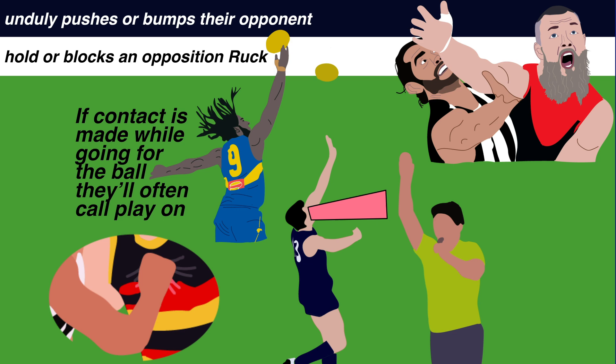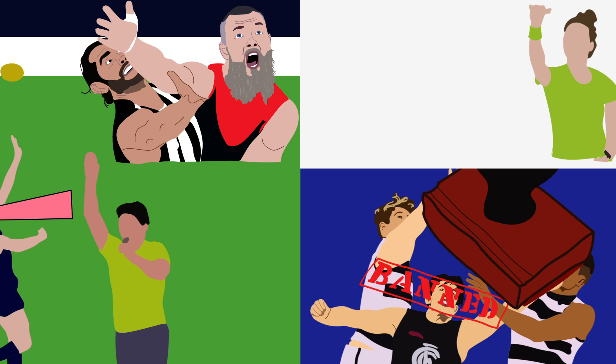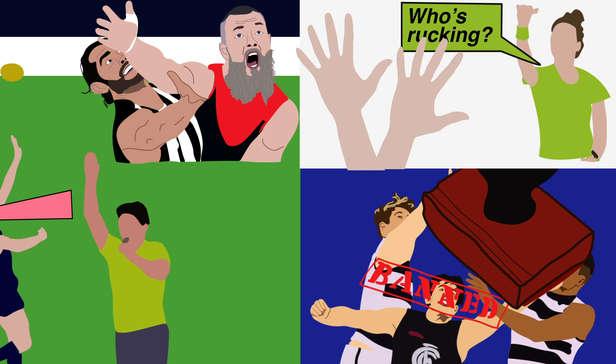The AFL recently changed its rules to ban the third man up and now only allows one player from each team to compete in the ruck contest. This means that if the umpire is unsure who the team's rucks will be, they must nominate prior to the contest. If no one nominates in time the team will not be eligible to go for the ball.